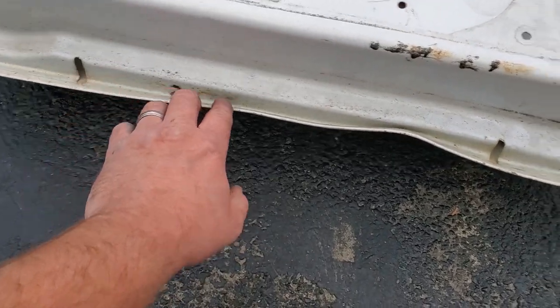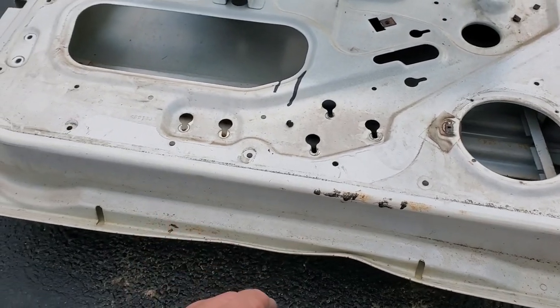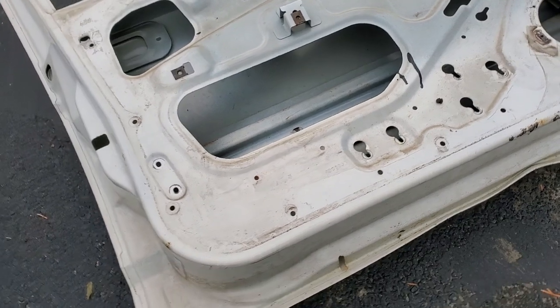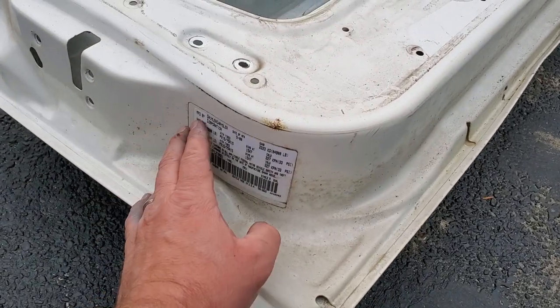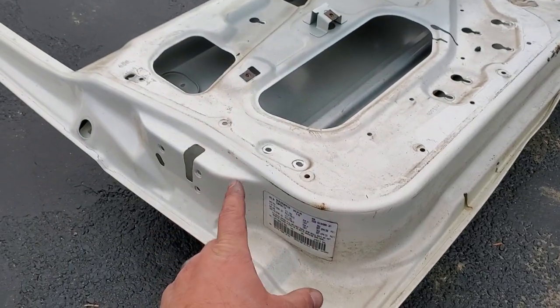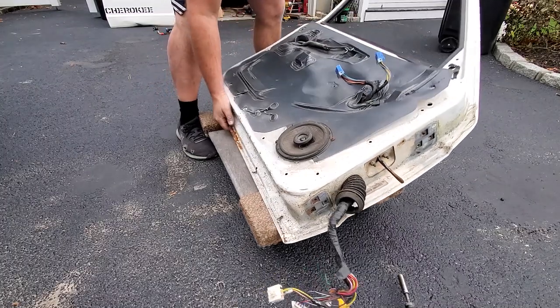That's about it for this door shell. It's a shame there is not any rust at all, no rot whatsoever, but it is bashed — that is a hundred percent my bad. It was the original door, rust-free from Georgia, and it's got the original VIN tag right here. We're not going to scrap this door just yet — we're going to try to recover this tag.